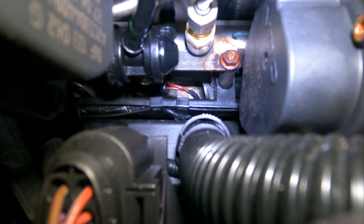Right, that's everything all back together. I've marked everything that I've undone so hopefully it'll line up — that's all back on, that's all back on, everything's kosher. Let's give it a little prime to get some fuel pumping up.